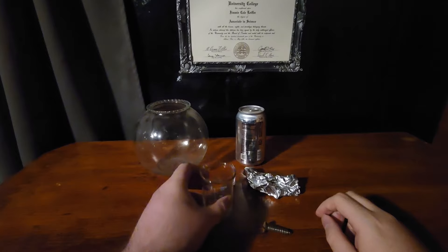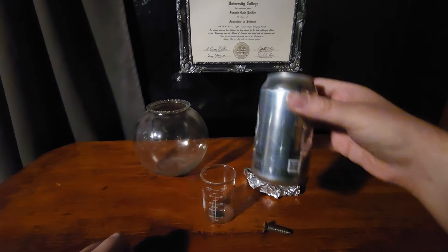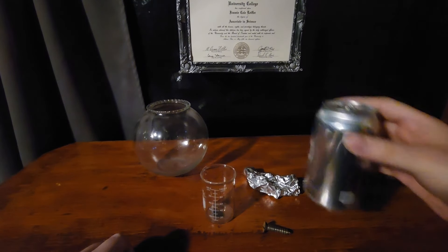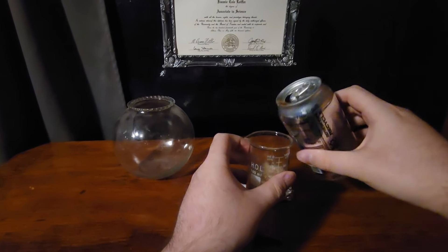Here I have a beaker that I'm going to put about 100 milliliters in, and I'm going to just pour that in. It's foaming quite well.